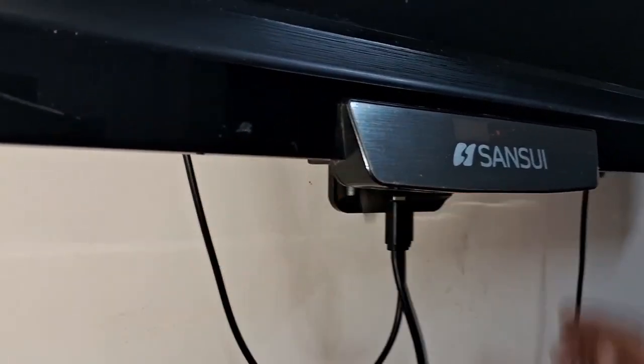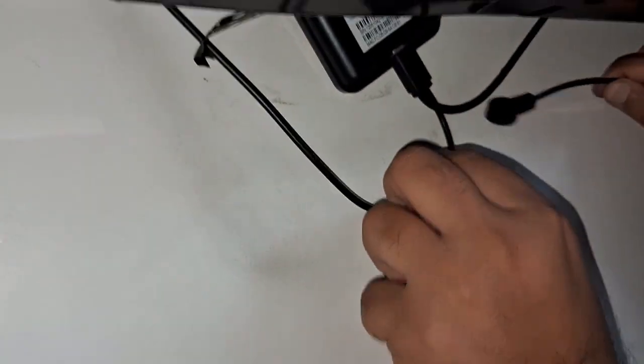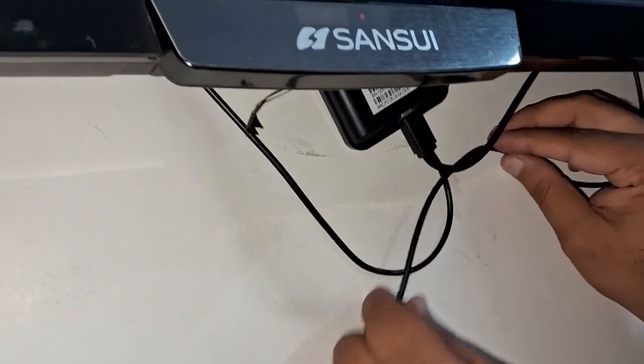There is a sensor as well, which I will show you. I am now connecting it to my USB port sensor. I am turning on the sensor and connecting it, so it will automatically detect from your remote. You need to install one Motorola app on your TV — it will automatically ask you to install the app.